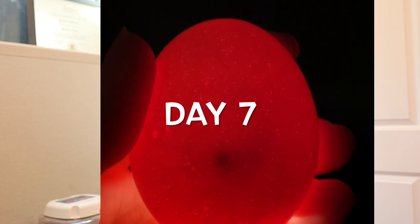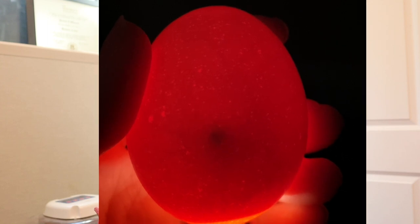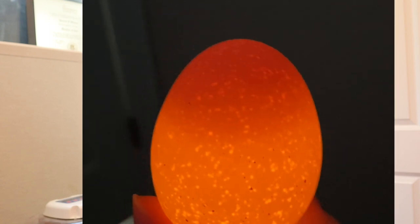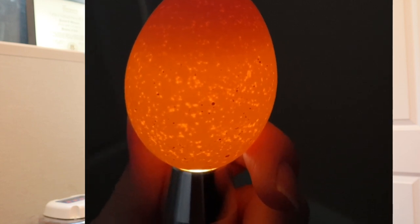You want to candle your egg with the pointy side down, placed directly on top of the flashlight, inside a dark room so you can see more clearly what's going on inside. At day seven, if the egg is fertilized, you should see red veins developing along the inside of the egg as well as a small black area, which is your developing embryo. Sometimes you can see movement. If there are no veins and no embryo — just the yolk floating around — that would be an unfertilized egg and you can remove it from your incubator. If you're not sure, you can leave it in.